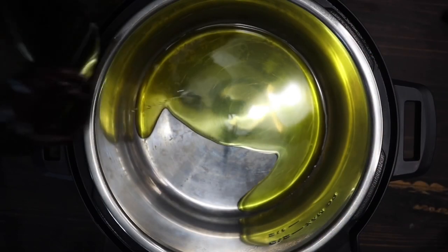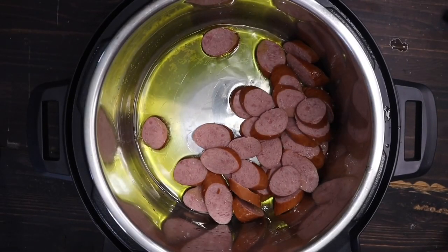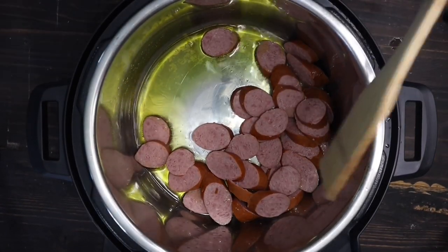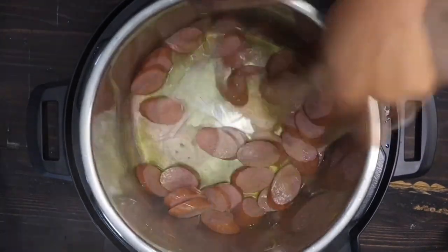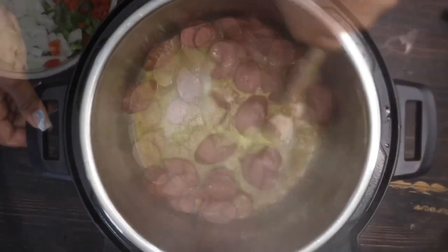Now in the Instapot, I waited till my pot was hot. I'm adding some oil and I'm going to sear my sausage for about three minutes until they're kind of brown, and that gives the oil some good flavor. I will be stirring occasionally for three minutes. As you can see, all those flavors are releasing from the sausage.